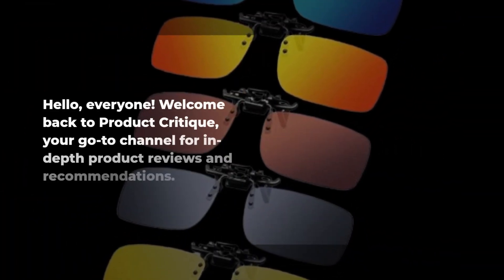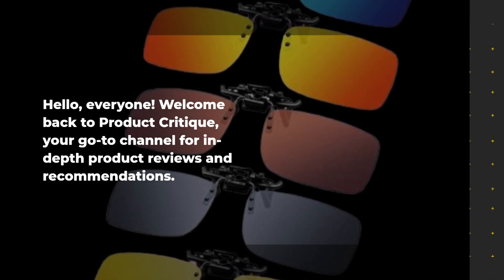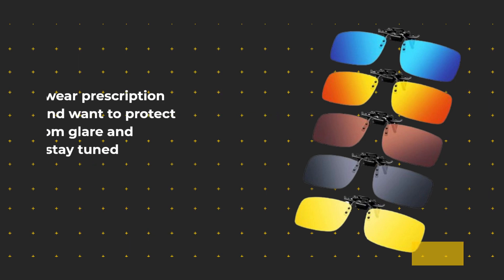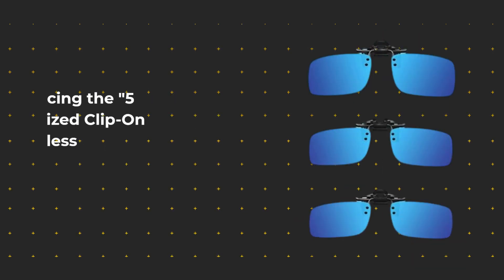Hello everyone, welcome back to Product Critique, your go-to channel for in-depth product reviews and recommendations. Today we've got something special for you: the best clip-on sunglasses available in the market. If you wear prescription glasses and want to protect your eyes from glare and harmful UV rays, stay tuned because we've got you covered.